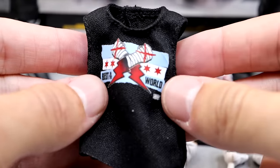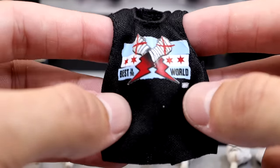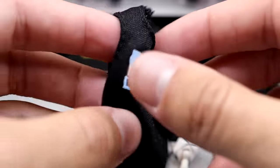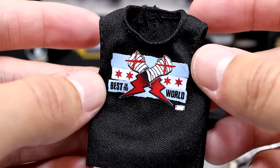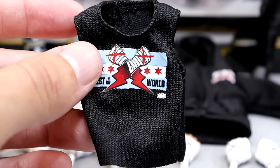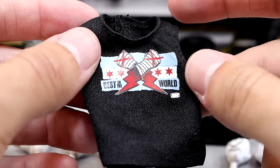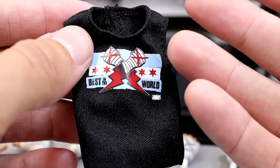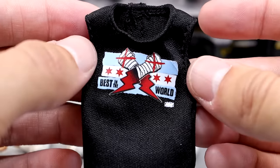With this figure you get two different cloth goods. We have a tank top tee with a Best in the World CM Punk graphic — his fists, the lightning, and the Chicago flag. It is Velcro in the back. I'm worried about it staining the figure — it being black it is going to stain the figure more than likely. I've heard people washing them in their washing machine to get that ink out. It's still phenomenal though, and I like that it's different than the version we got with the ringside exclusive.